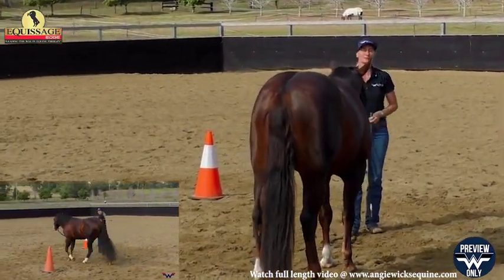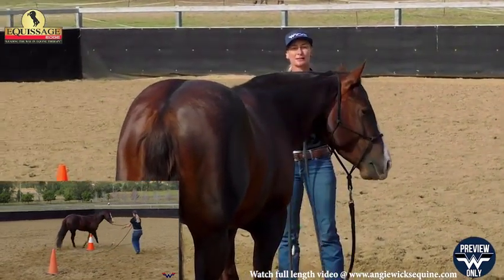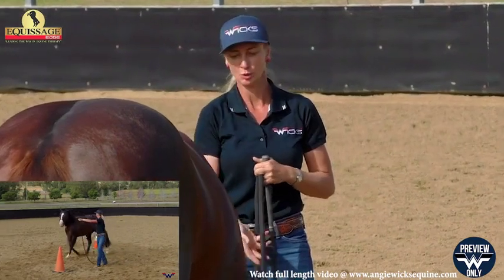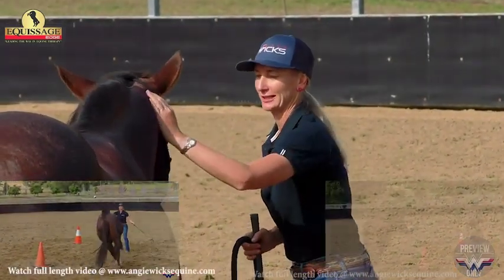I'll just let him think about that and then I'll show you what I do, because I think he's going to be leaning on that lead rope with that draw and breaking back to a walk for quite a while. So I'll show you how I line that up.